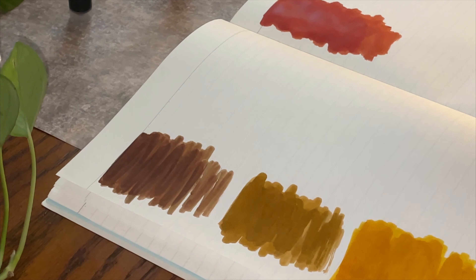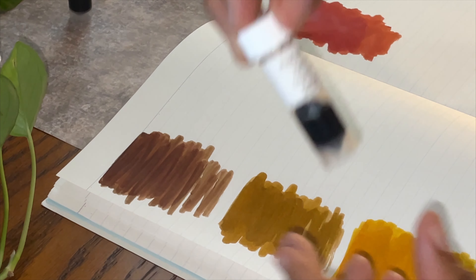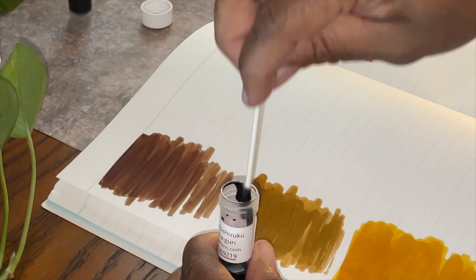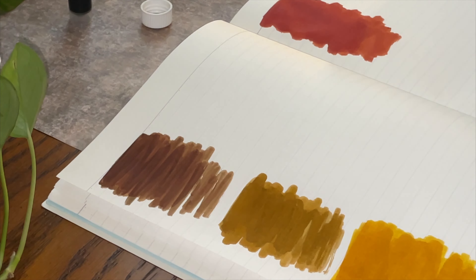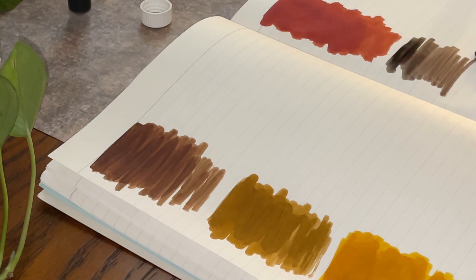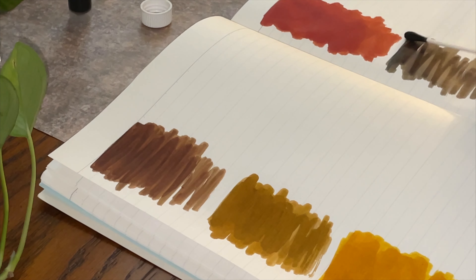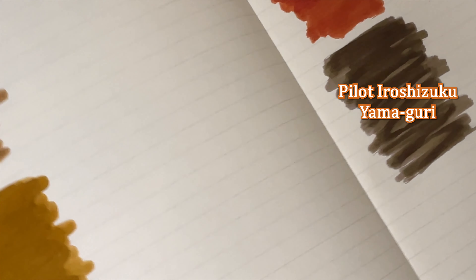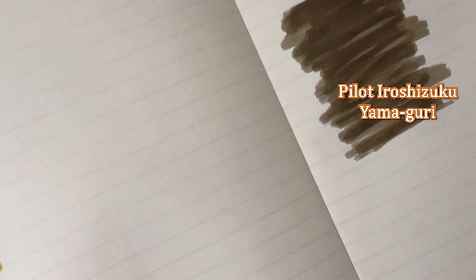Moving on, we have the Pilot Iroshizuku Yamadori — let's give this a try. That is very dark, but I do like it. I can see myself writing with this — more for business writing. Let's take a look at that. Very dark, very dark.